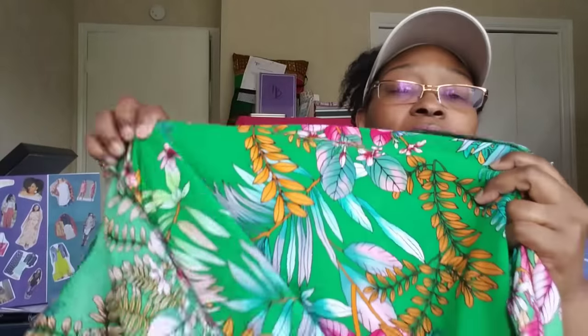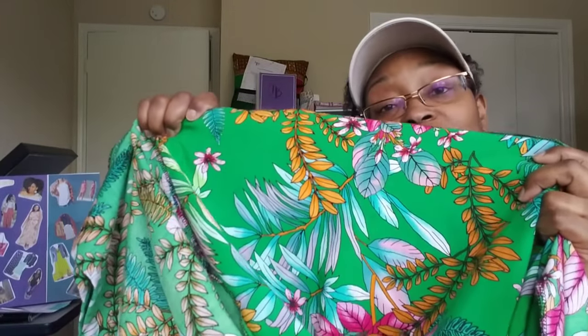Look at that — isn't that gorgeous? It's so drapey, so soft. That movement is going to be beautiful in that dress. I am so excited about that.